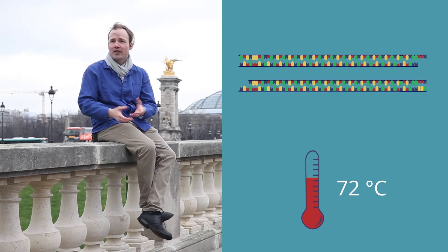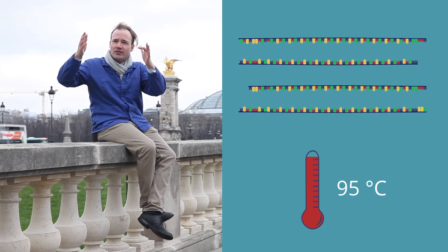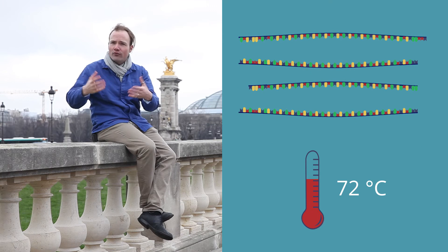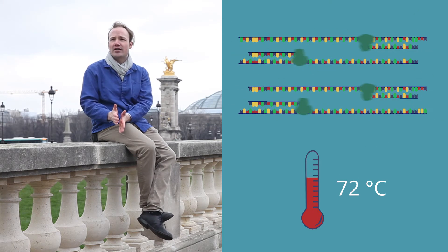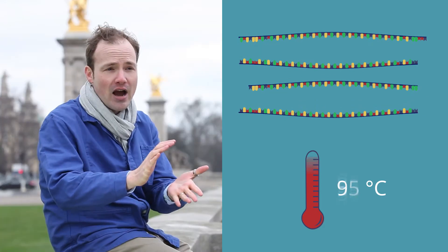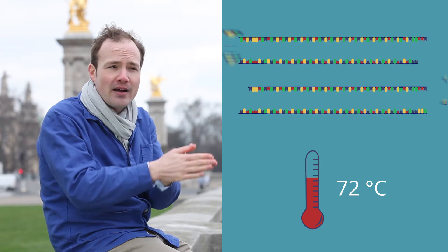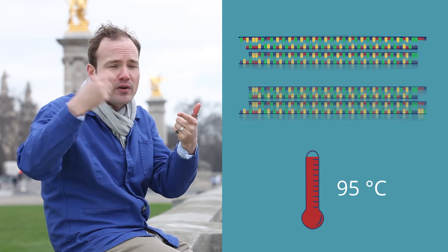Now we just repeat the cycle: heat to 95°C and separate the DNA strands, cool to 55°C and bind the primers, heat to 72°C and replicate the DNA — over and over and over. Each time we go through the cycle, we double the quantity of DNA. We get more and more until we run out of primer, or until we run out of free base pairs to feed the polymerase. A typical PCR goes through 25 cycles and takes about two hours to complete.